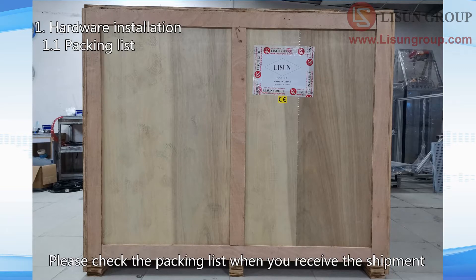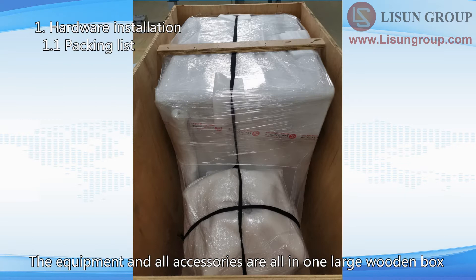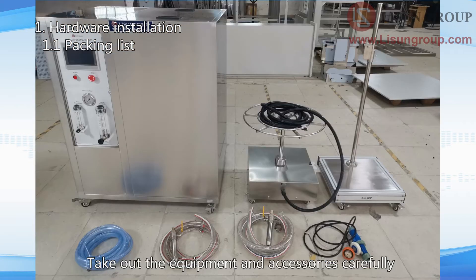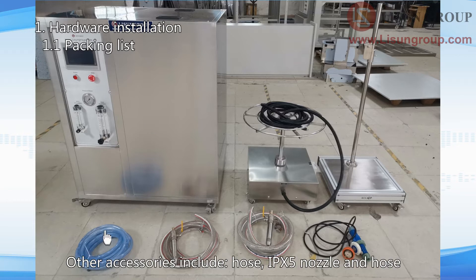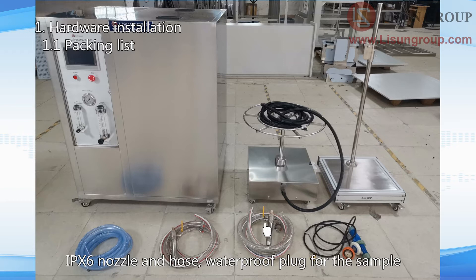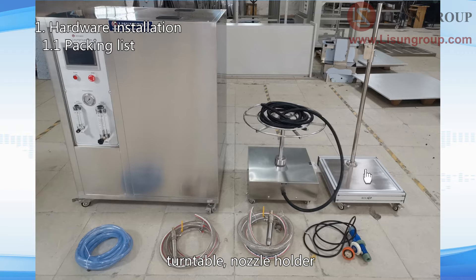Please check the packing list when you receive the shipment. The equipment and all accessories are all in one large wooden box. Take out the equipment and accessories carefully. This is the water tank and main instrument. Other accessories include: hose, IPX5 nozzle and hose, IPX6 nozzle and hose, waterproof plug for the sample, turntable, and nozzle holder.